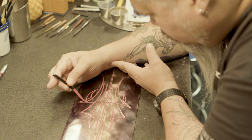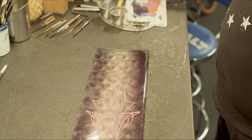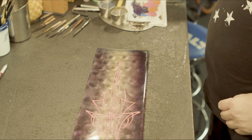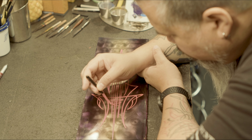Ultimately when it comes down to this thing, I am just free doing this design, not really thinking too much other than making it symmetrical. There's no structure to it — I'm just going for it. It's freestyle, I guess.